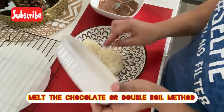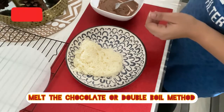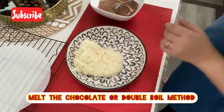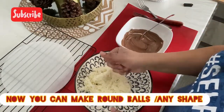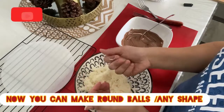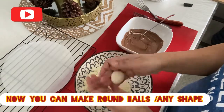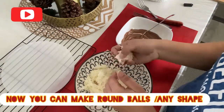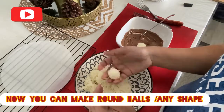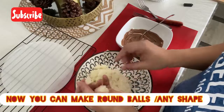Let's melt this in the fridge and make it a small shape. Let's make a round ball. Let's make it a round chocolate. Let's make it a soft round ball and dip it.